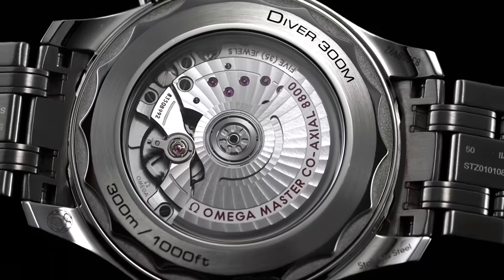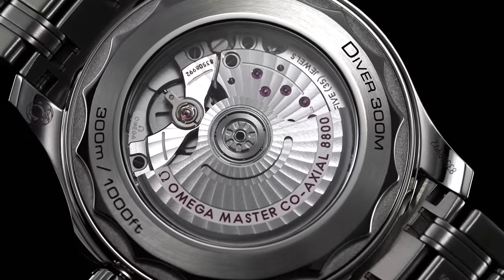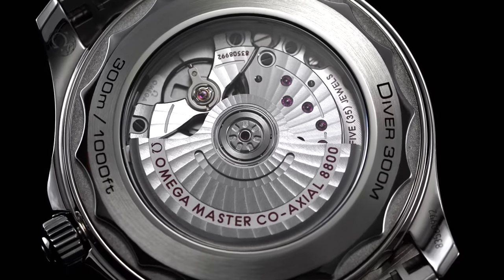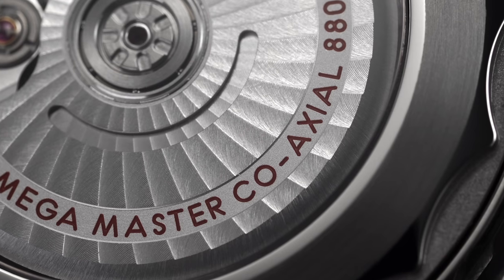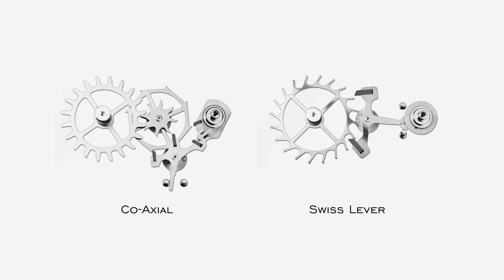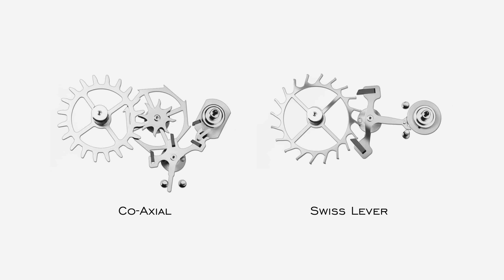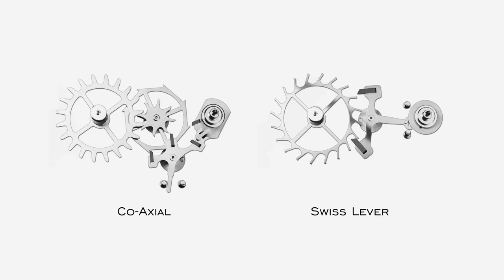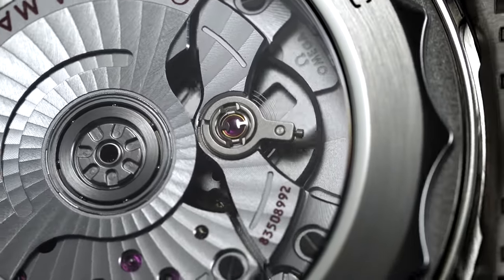It would be fair to say that Omega has, compared to the majority of other major mass-market luxury brands, been instrumental in offering innovation to the often stale world of watch movement technology for decades, most prominently with the coaxial escapement. Pioneered by Dr. George Daniels in the 1970s, the coaxial system utilizes a three-palette system rather than the traditional two-palette Swiss lever system in order to reduce sliding friction and increase the length of the service interval. Omega has leaned into the coaxial escapement since 1999 and now utilizes the system in the vast majority of its calibers, even recently being unveiled in the new Speedmaster Professional.